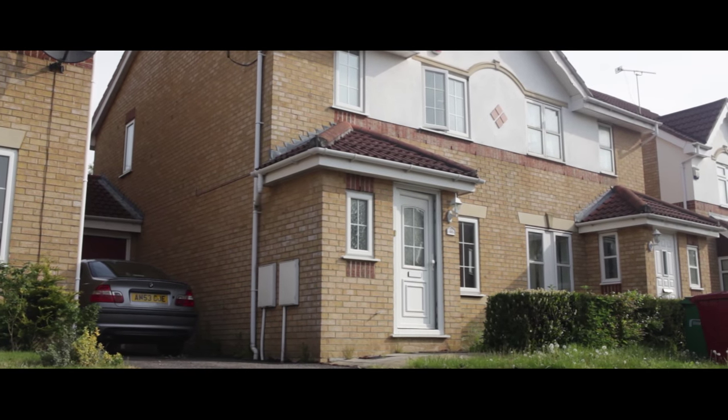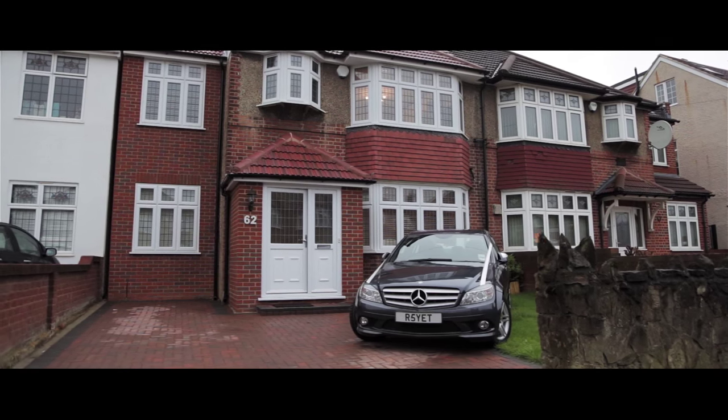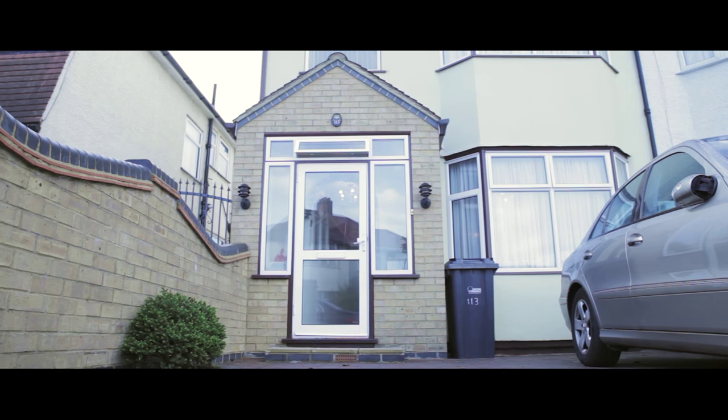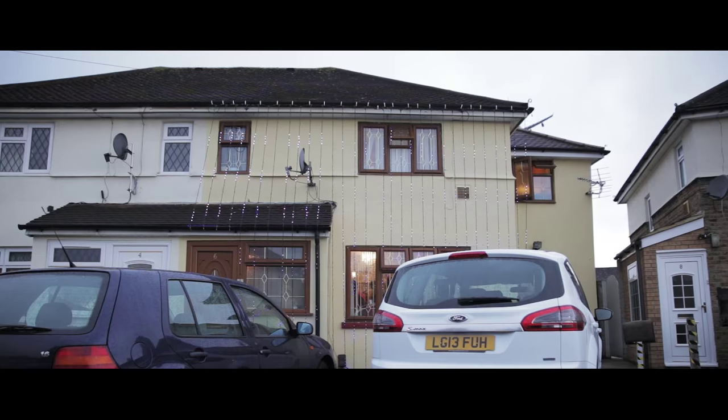The Anandkaraj, which means blissful union, is the name of the Sikh wedding ceremony. The foundation of the Anandkaraj was introduced by Guru Ramdas with the composition of the Lava, a set of four hymns that describe the spiritual stages of married life. In this video I'll talk you through what happens during a typical wedding day for Sikh couples.